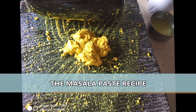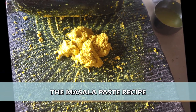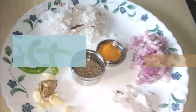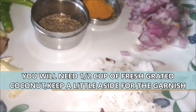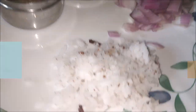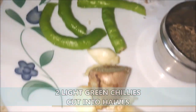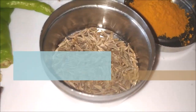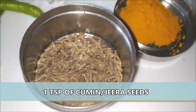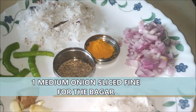Now we're going to grind this masala paste for this lovely drumsticks. Here I have about half a cup of fresh grated coconut and I'm going to keep a little bit aside for garnish. I also have two light green chillies which I've cut into half, one inch of ginger and about seven cloves of garlic. This is about one teaspoon of jeera seeds or cumin and half a teaspoon of turmeric. And here I have one medium sized onion which I'm going to use for the bagar.